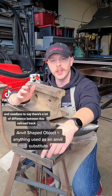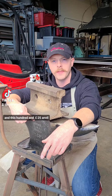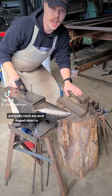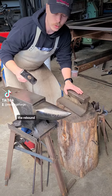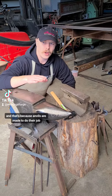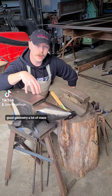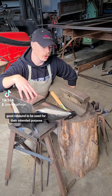Needless to say, there's a lot of difference between this railroad track and this 125-pound anvil. The biggest difference you're going to see between an anvil and pretty much any anvil-shaped object is the rebound. That's because anvils are made to do their job. High-quality anvils have hardened faces, good geometry, a lot of mass, and good rebound to be used for their intended purpose.